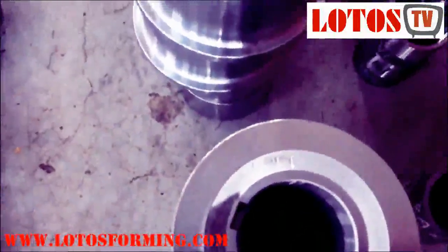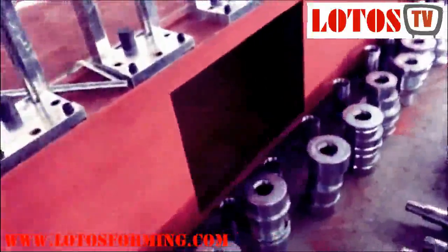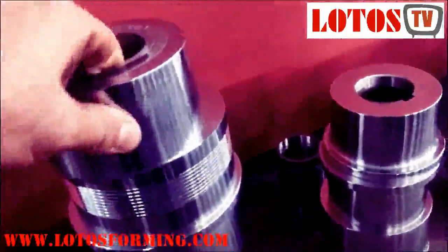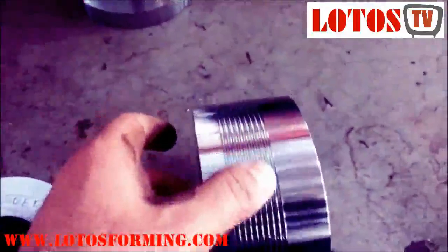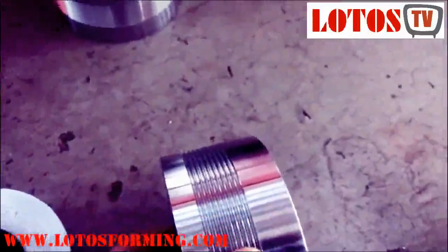Each roller has a number here so they can identify by this number which station they should be placed in. Later, if you have any maintenance or need to read the drawing, you can use this number. This is a special roller — it has a specially treated surface for shaping the material into the correct profile.